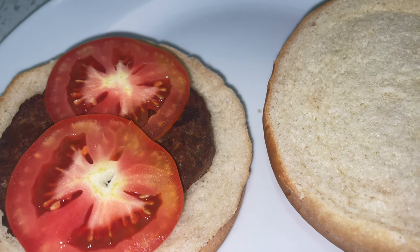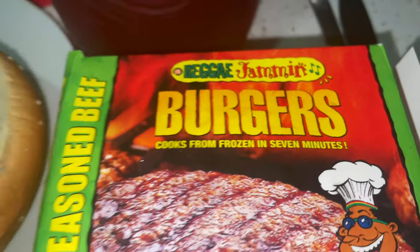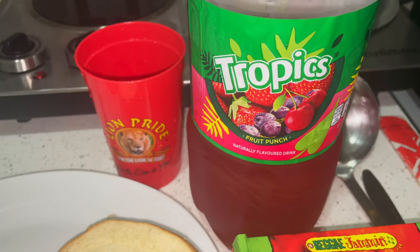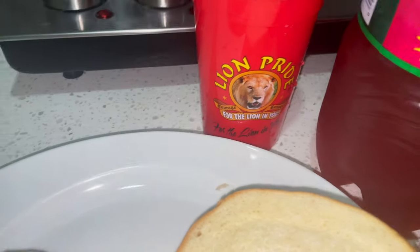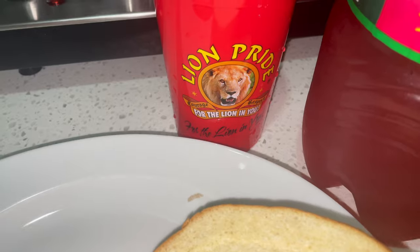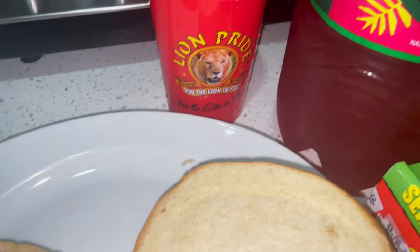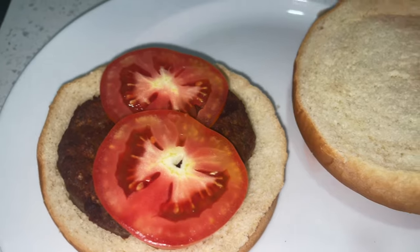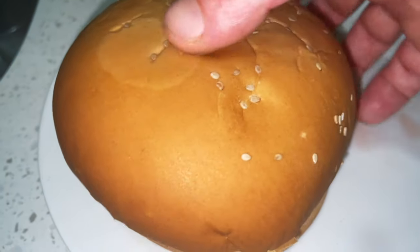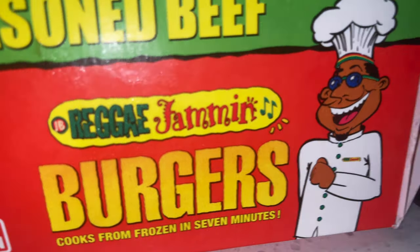There's my reggae burger! Reggae jamming burgers. I've got my drink there as well — Chop It's Fruit Punch, 10-10. Got my little Lion Pride cup that I got blessed with the other day when I linked up Lion Pride. If you ain't seen the episode, it's going to be out soon. And then yeah, my reggae burger — there we go.